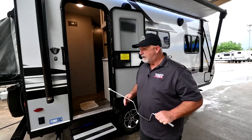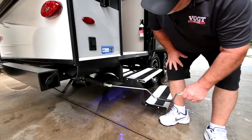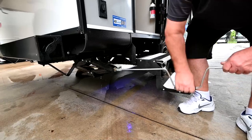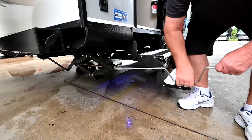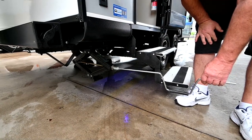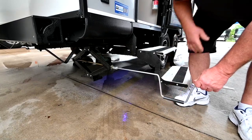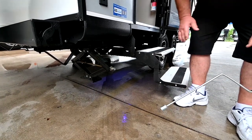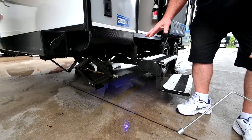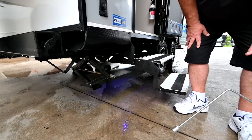So you just come over here and crank this down, and that foot's going to come down and hit the ground. When that foot hits the ground, give it two more turns — that'll be enough pressure. That's all you want to put on it at each corner, because they are just stabilizers, not jacks. If you try and lift it, it will bend the jack.